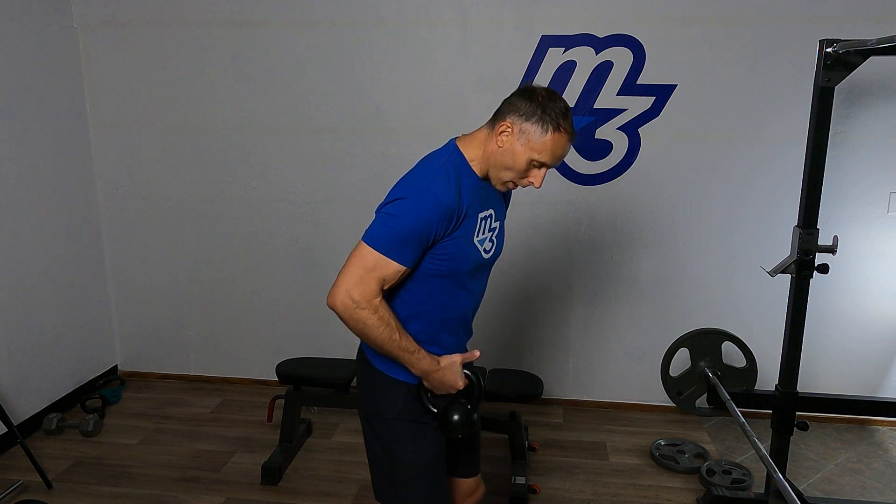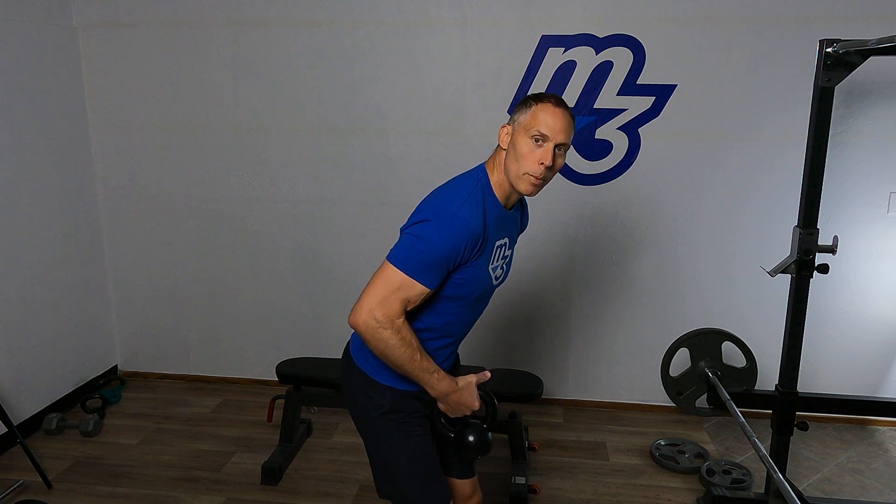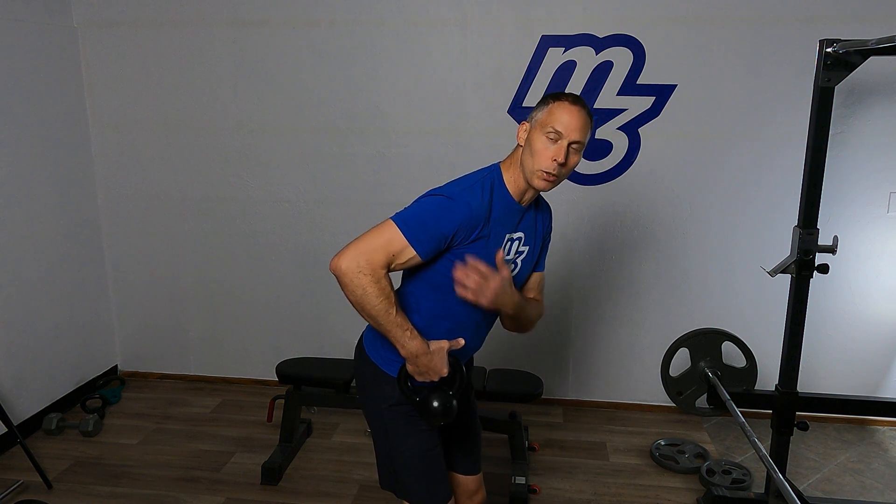We're going to set ourselves up with our feet underneath the hips, slightly apart, keeping that lower back nice and flat. And then we're going to bring the elbow up to hold that shoulder position.